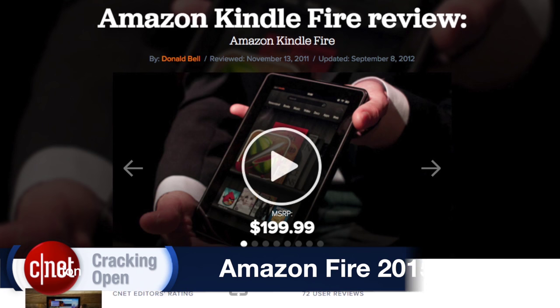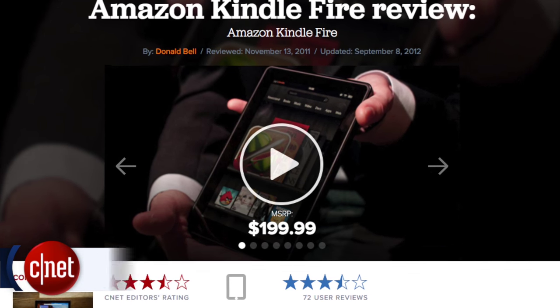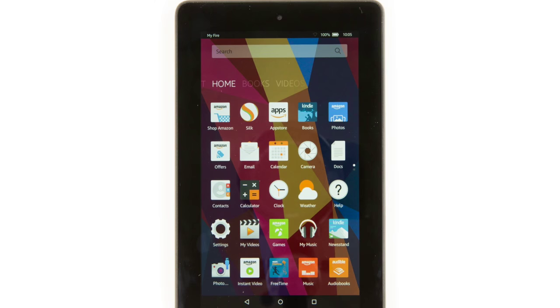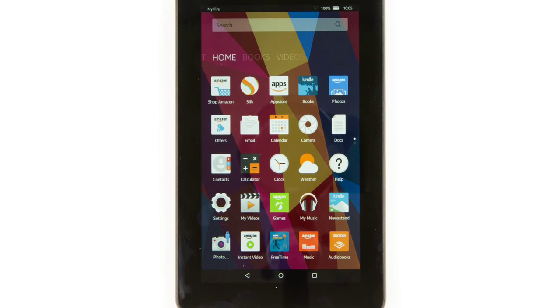Released in 2011 for $200, Amazon's original Kindle Fire was a moderately priced tablet with average specs. It was more of an entertainment device and shopping portal than anything else. The new Fire tablet takes this concept to the extreme, but does it at a quarter of the cost.